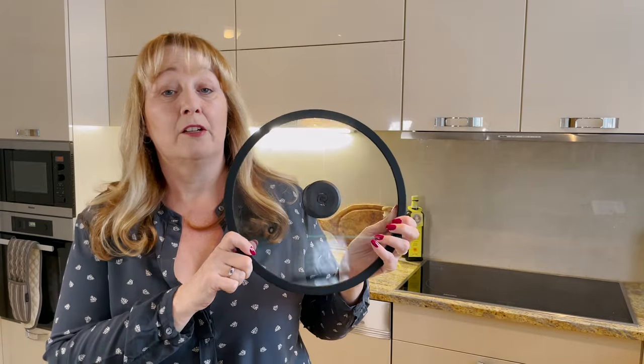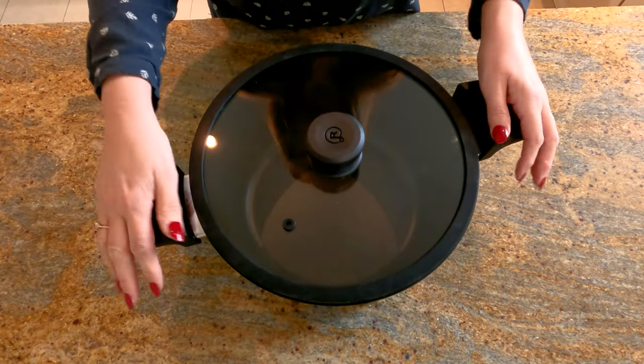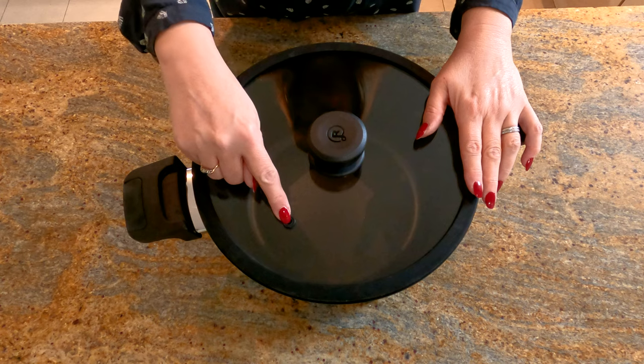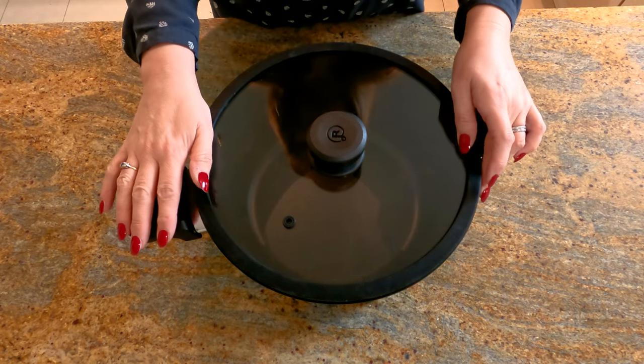Then there's an ordinary glass lid with a silicone seal, so if you want to make stews or soups on the stovetop you can. It just sits on the top, and means you can lift it up and down and put it straight in the oven or on the hob top. It has a little vent which you need to check is clear every now and then to make sure it hasn't got gunked up with food. So that's the Ramoska Tria, and I'm quite impressed so far — it's a solid feeling object.